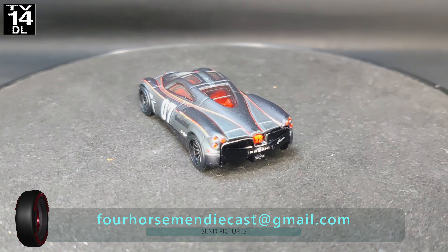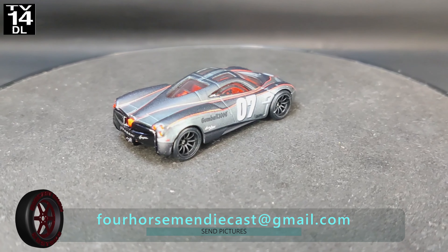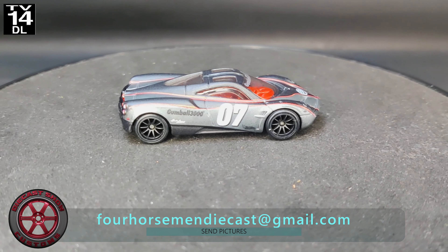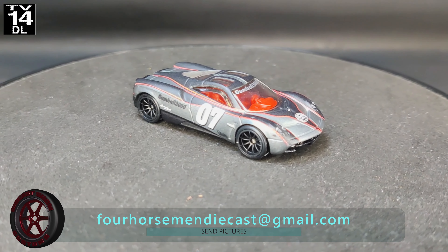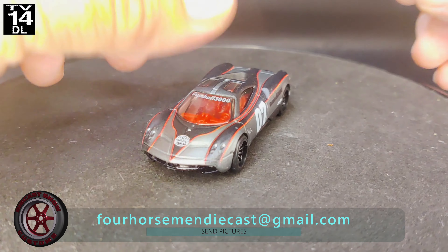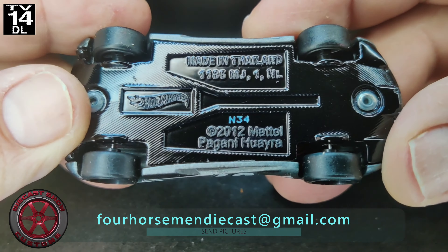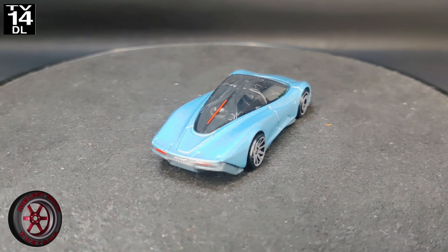All right, guys, welcome back to the channel. For next month, this is the casting — the Pagani Huayra. The theme is going to be to turn it into a police car. So make sure you send your glamour shots to the email on the screen if you want to be featured on the Four Horsemen channel.